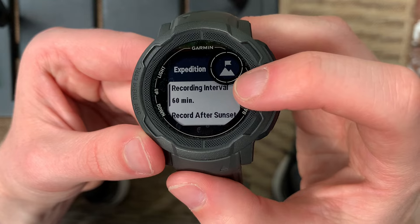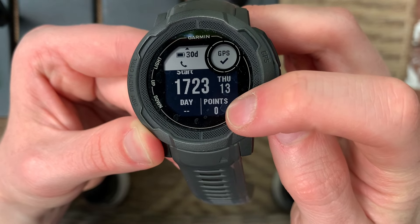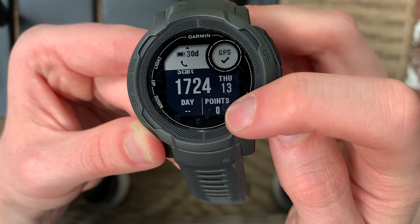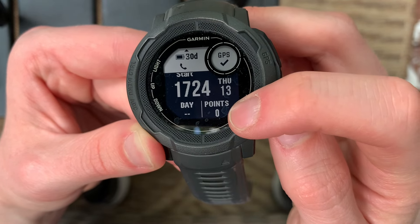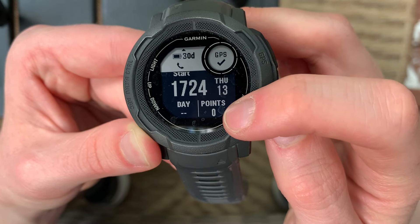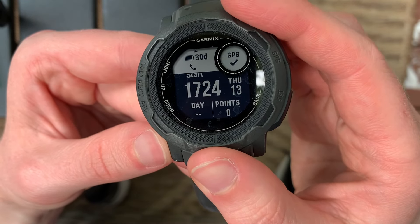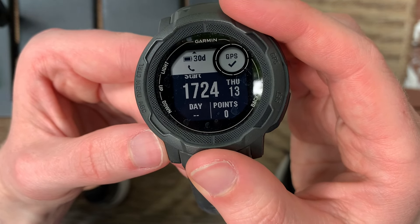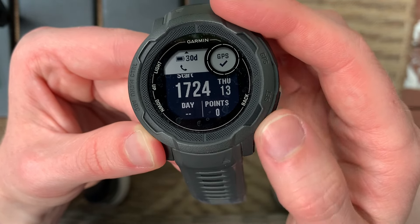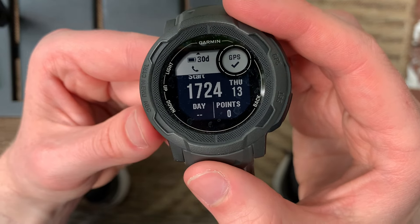The recording interval is especially important because there are some articles out there that say you can only have 50 recorded points. Let me know down in the comments if that's true — I've seen conflicting reports, but if it is true and you're going out on a longer expedition than 50 hours of daylight, you'll want to change that interval. The record-after-sunset setting is also important because once the sun sets and you're not moving, it may not record those points. The Instinct knows when sunset and sunrise are, so if you're only able to move between those hours, that's another consideration. I would recommend leaving that off, but it is an interesting feature.